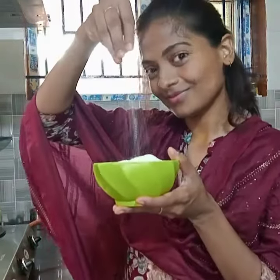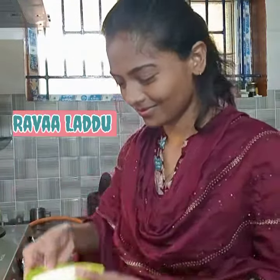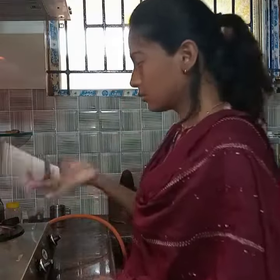Hello and welcome! In this video, we are going to talk about Rava Ladoo. Yes, a super easy and healthy channel recipe.